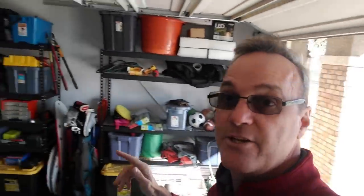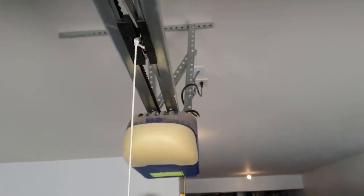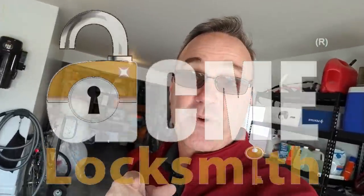The only thing you need to do to stop somebody from getting into your home this way is to actually cut this cord off. It doesn't cost anything, it can be done very quickly, and it'll prevent somebody from getting into your home undetected. If you like this video please click like below, and if you want more updates on products and security tips, subscribe to the Acme Locksmith page. Thank you so much.